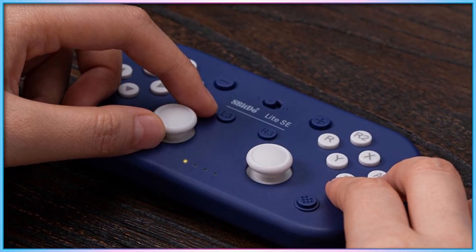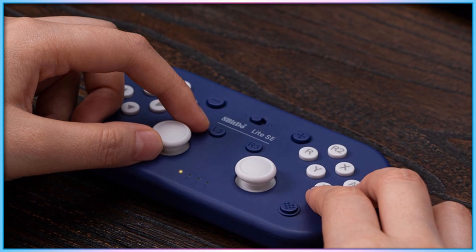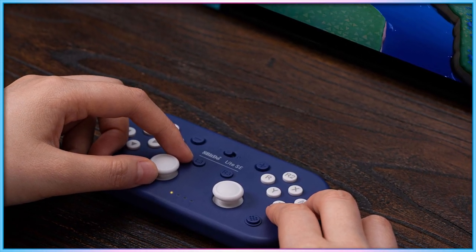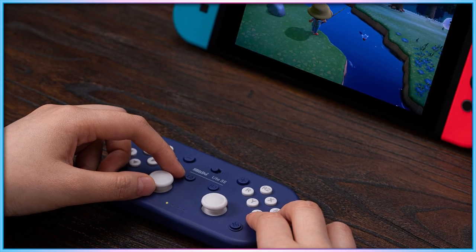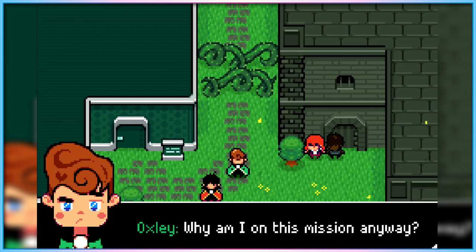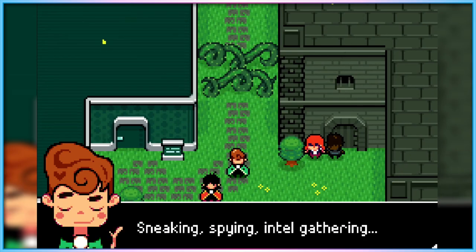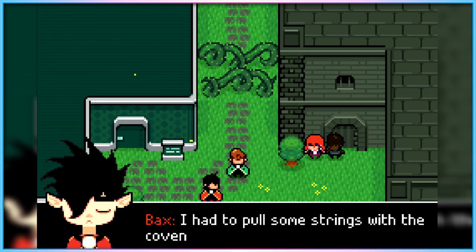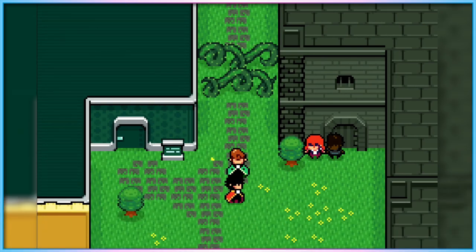The buttons that would traditionally be bumpers and triggers on the controller, for example, are replaced with buttons on the face, next to the D-pad and next to the ABXY buttons. The rear of the controller is rubberised and flat, allowing it to be placed onto a smooth, solid surface such as a table or lap tray, and resists sliding out of place as buttons are being pressed.